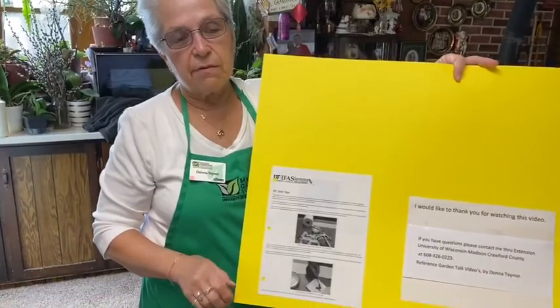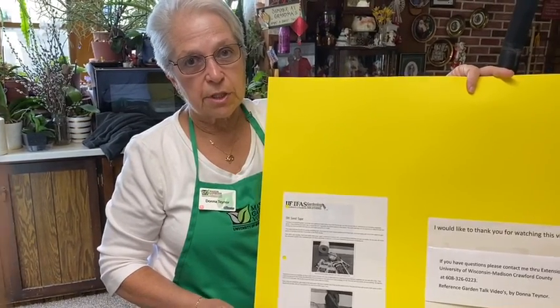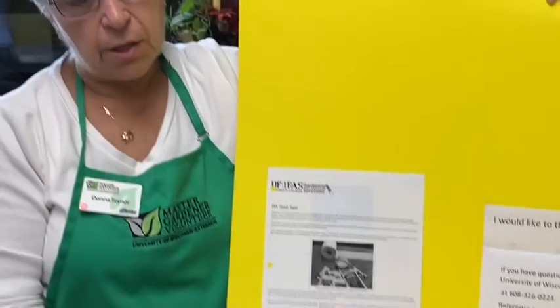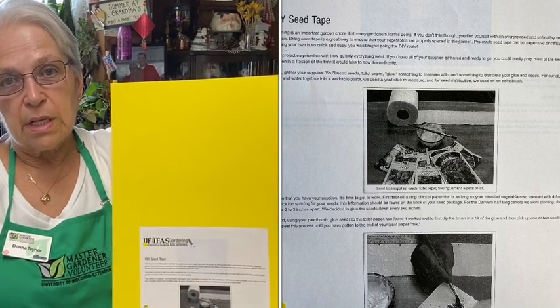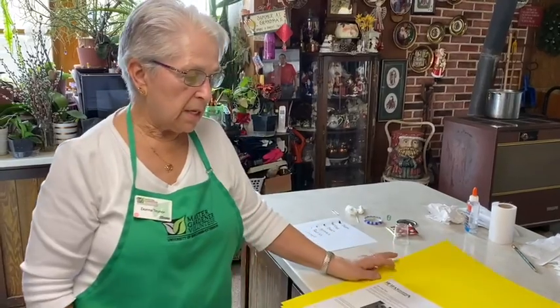The fact sheet I have found for you to use today as a tutorial on making seed tapes and seed mats is from Florida State University — it is called IFAS Gardening Solutions from Florida State University. They used a flour-and-water glue; I have tried that and I still go back to using the Elmer's or the inexpensive school glue. I would like to thank you for watching this video. If you have any questions, please contact me through the University of Wisconsin Master Gardening, Crawford County, Wisconsin at 326-0223 and reference Garden Video Talks by Donna Tenor. Thank you.